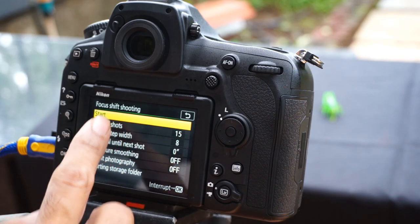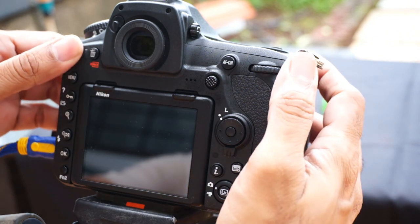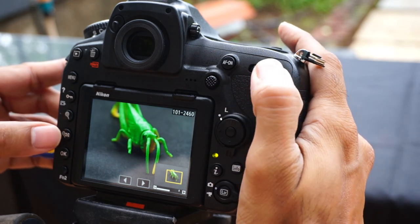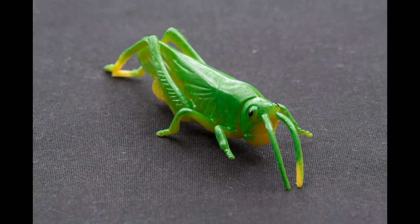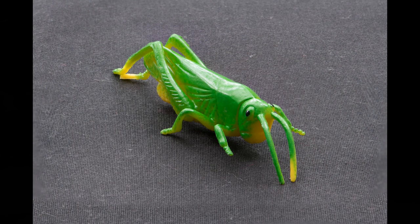Let's begin. Click the Start option and the camera will continuously shoot a sequence of 15 images. As we zoom in to review our images, we can see they are all in sequence with the focus point slowly shifting towards the tail end of the insect. The focus point gradually shifts from the foreground to the background. After stitching those images in Photoshop, the result shows complete focus from foreground to background — a big depth of field.